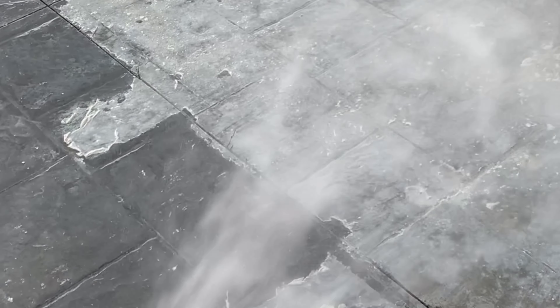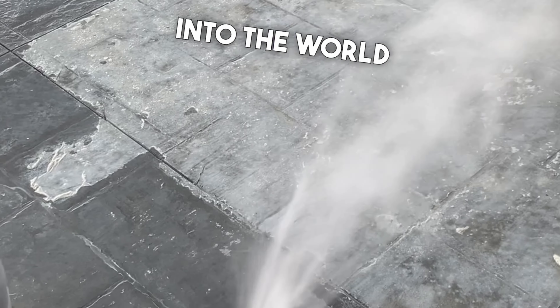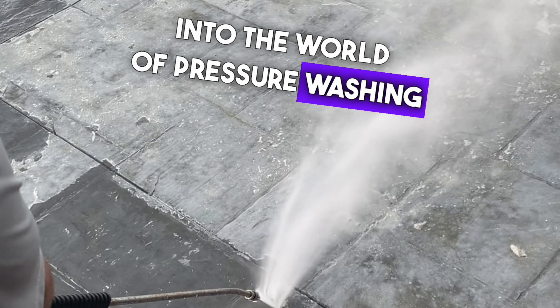Thanks for joining me on this job. If you're enjoying these insights into the world of pressure washing and more, don't forget to like, share, and subscribe for more, and we will see you on the next one.